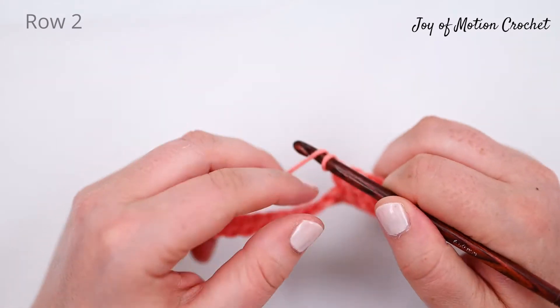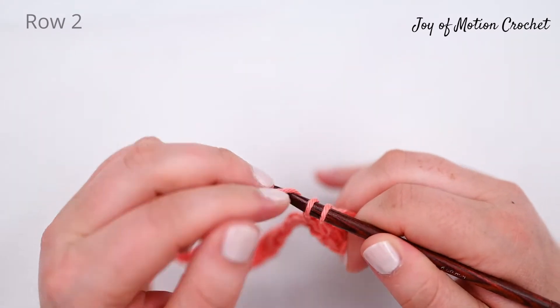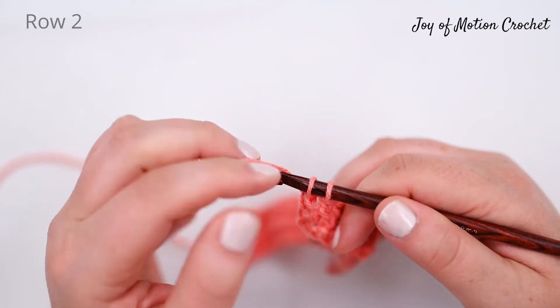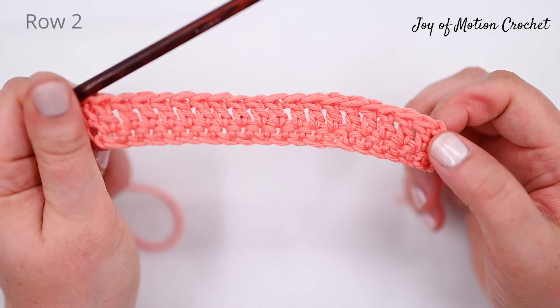If you don't know how to do a single crochet or a double crochet, I will make sure to link to those two tutorials down below so you can learn the stitch. These are actually great stitches for beginners to learn. This is how it looks after row two.